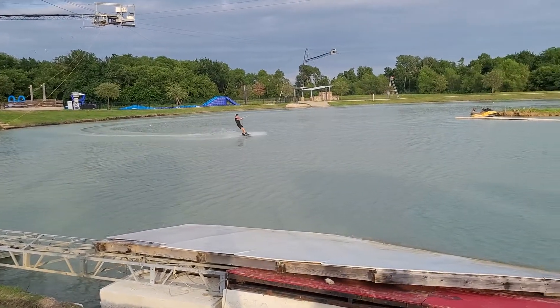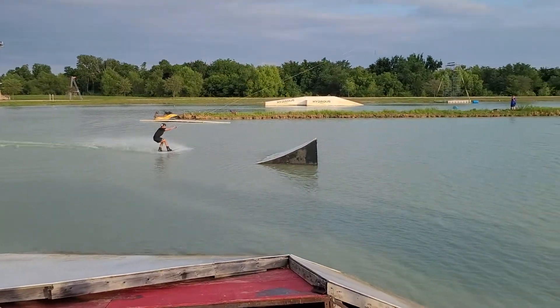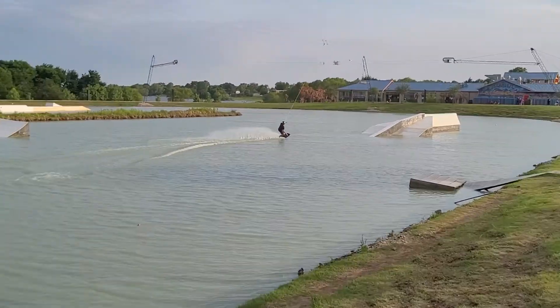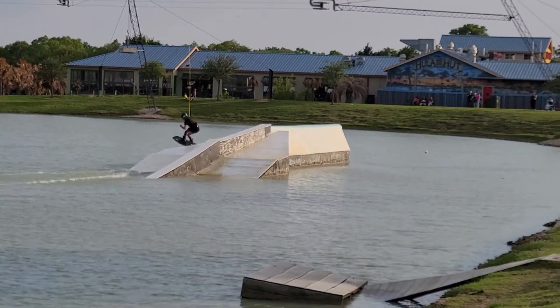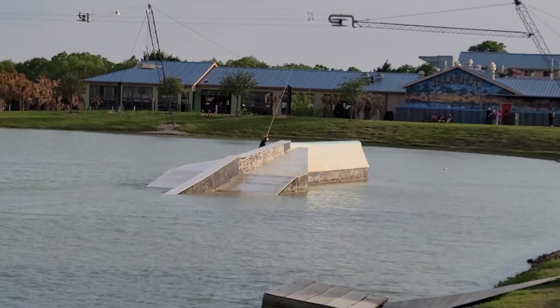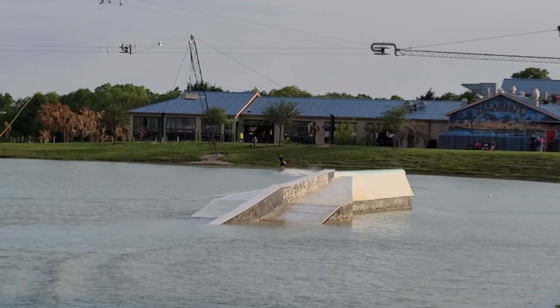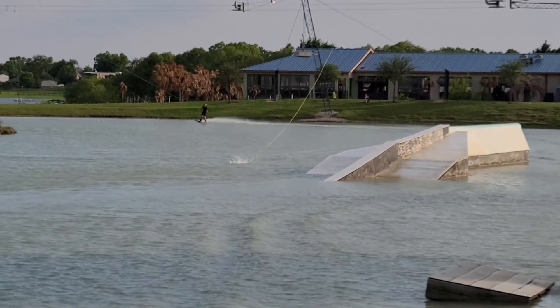Jake Lawyer taking a heel side edge going one and a half times, then the front side 5, the Cavs 540, and then a 360 to finish it out. Spin the win, as they say, from Jake Lawyer — the Texas Hammer.